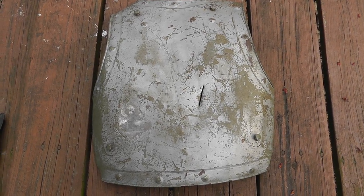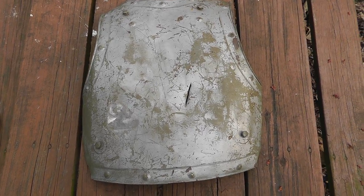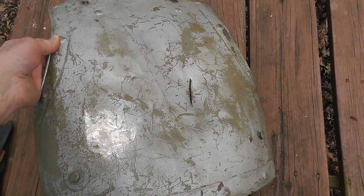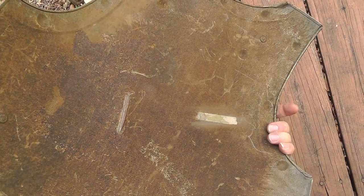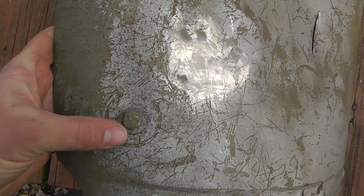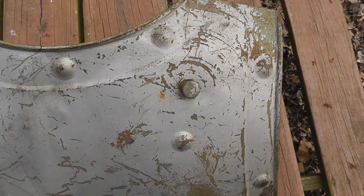Hey everyone, Will here. I thought I'd show a little piece of armor I just picked up. It's a breastplate and it's been around a while. You can tell from the rust. It's got some wear to it. You can see where the straps wore to it, wore the paint off. So it's been worn.